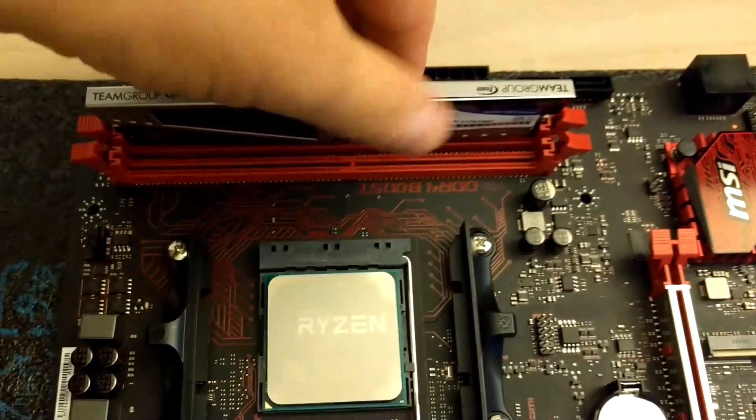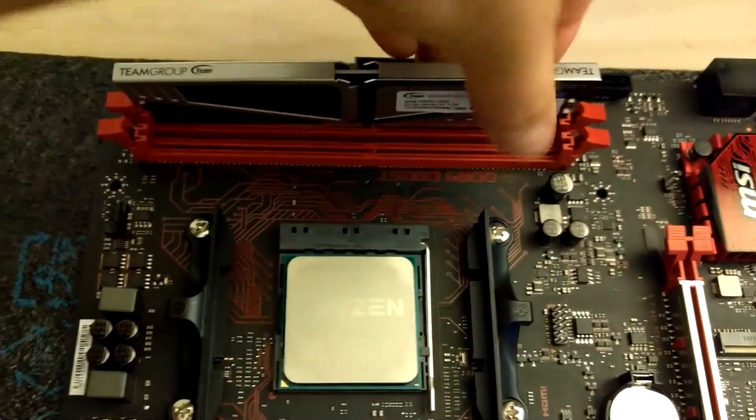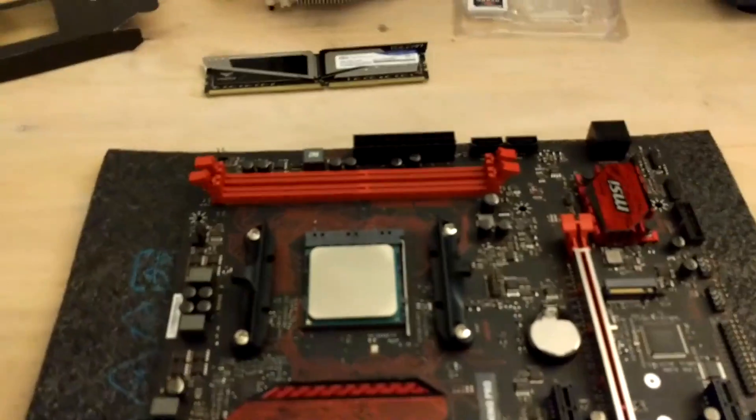To remove it, you spread the tabs and you can see that the memory lifts a little bit, and you just pull it up. Nothing special here, really easy to do. Hope you don't have any problems with it — thank you for watching, have a good day!